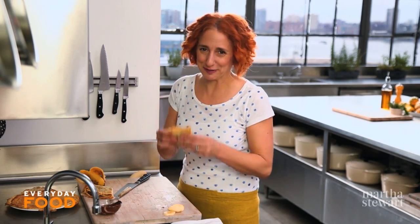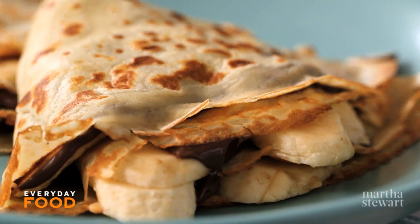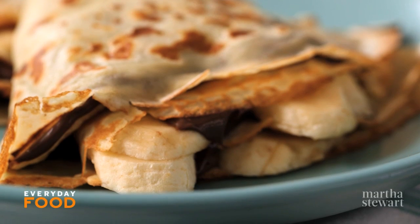Whip up a batch of these crepes and enjoy your new year. Chocolate for breakfast, every day.